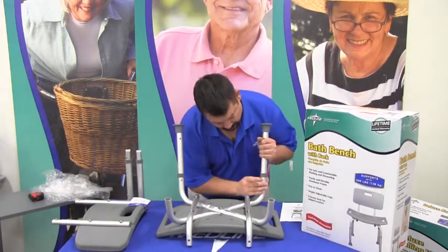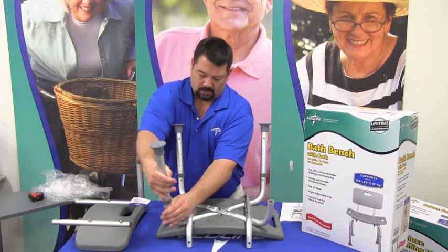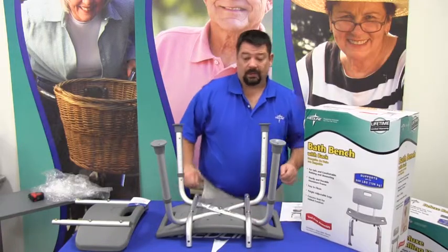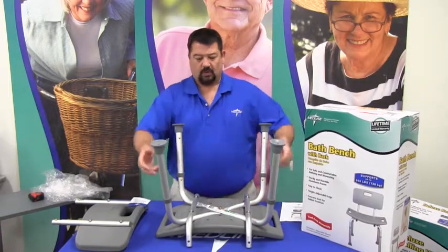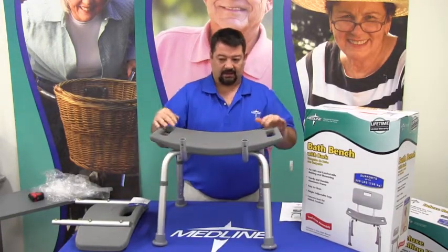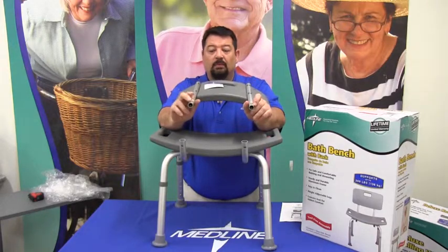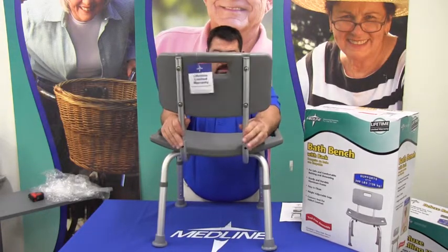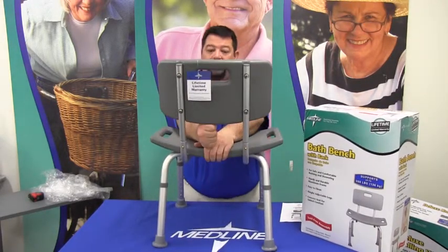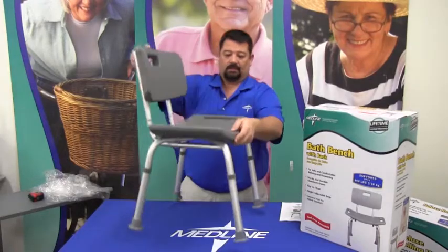At this point, we're going to flip the seat upside down and put it back on its legs. The back has a set of tubes with the same brass-colored push buttons. You simply set them in place and push the buttons in — they snap in place. At that point, you have a completely assembled bath bench.